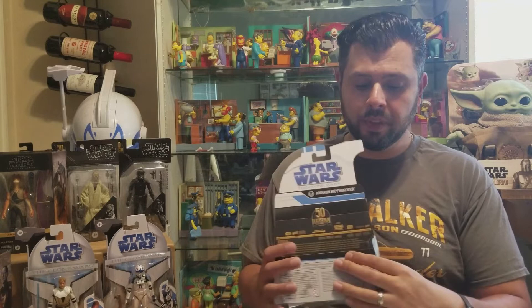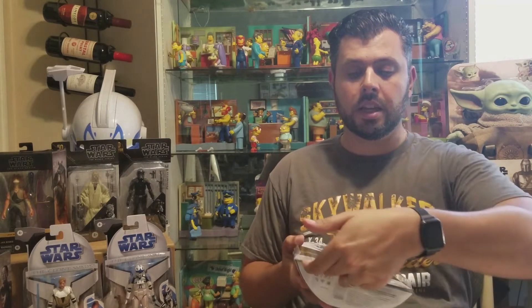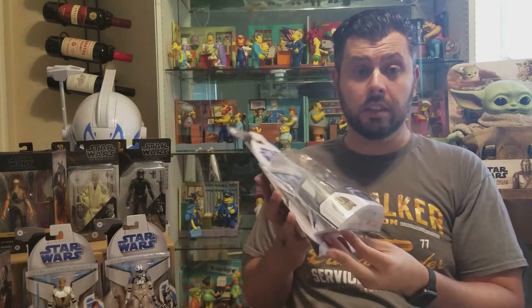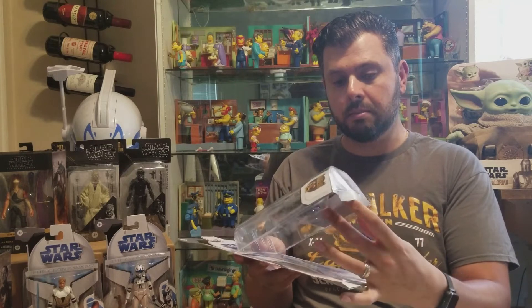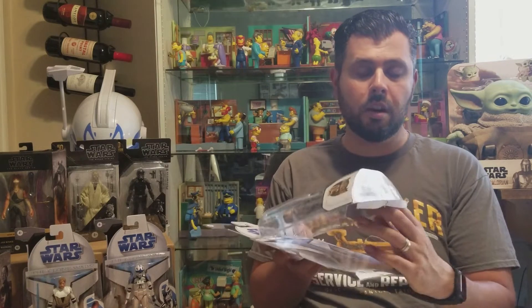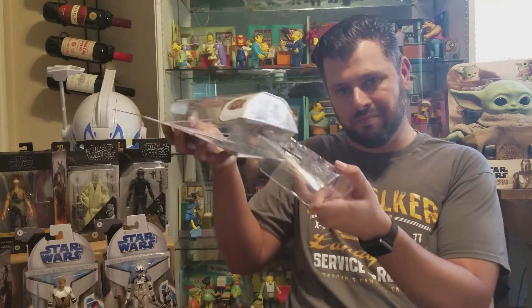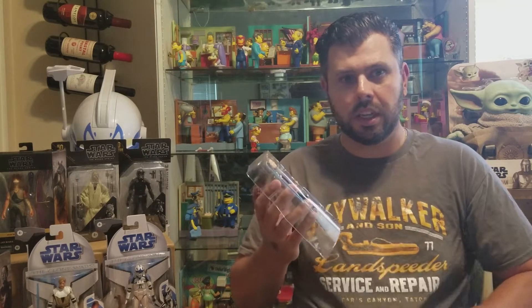A quick tip: just get a little knife or scissors and release these two flaps, then just kind of cut the bottom here, and you can pull out the figure and put them back in kind of seamlessly. A little bit of the cardboard is still on the package, but it kind of works. Next figure I'm going to open, I now know what to expect, so it should be a little bit easier.